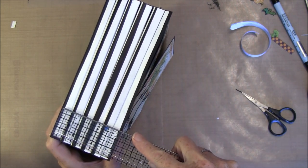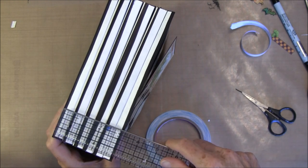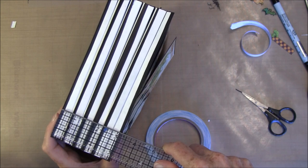That's three and one eighth. Three and a quarter it is. Then we take some tape over here.